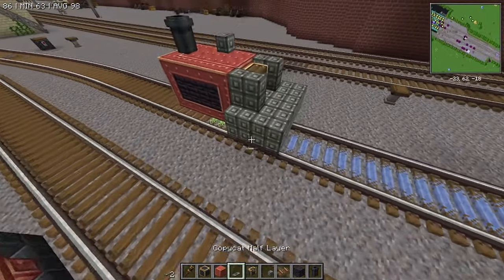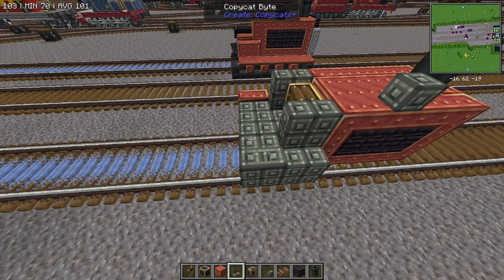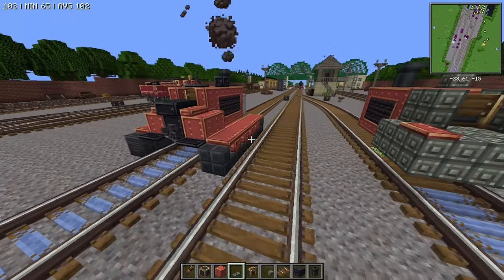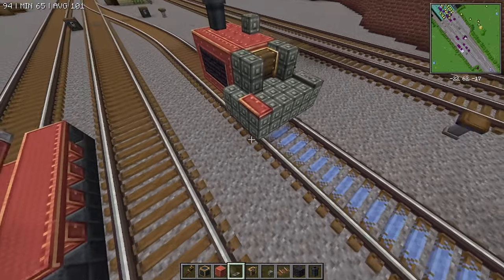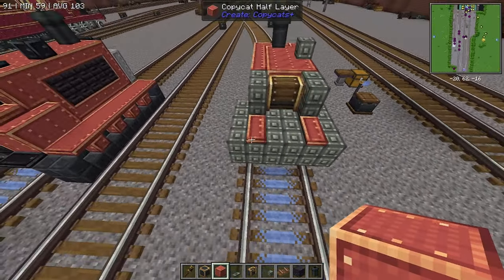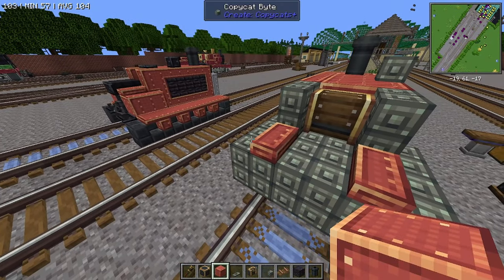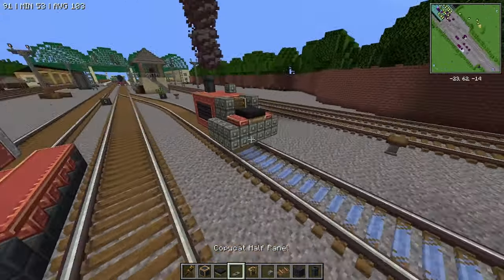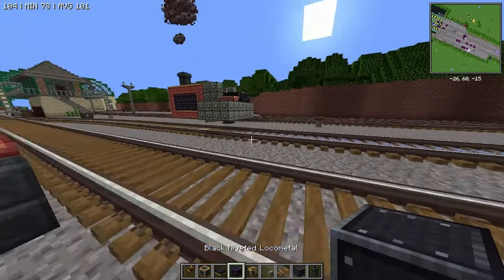We've got the train controls down. It would not be one of my videos if I didn't mess something up. These actually scoop up just a little bit — I think that's a 2-clicker. Then we're gonna grab a black seat and put that back there. We've got a copycat half panel with some black on the back just to make that part of the seat look a little bit different.